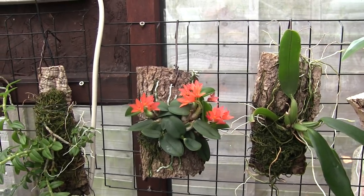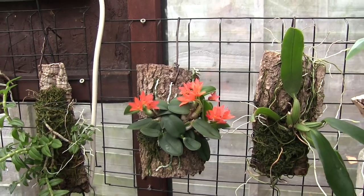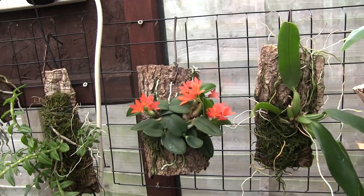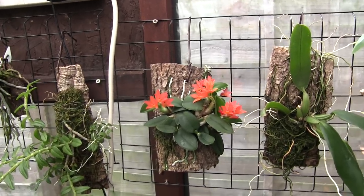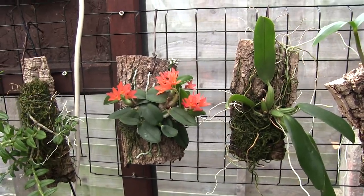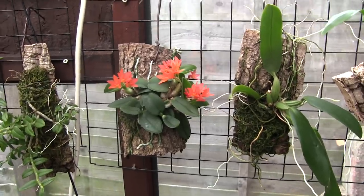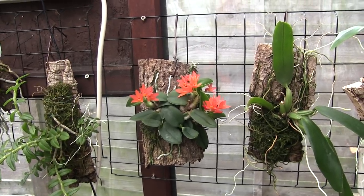Hi, this is Roger, thanks for dropping by. This is part two of my benchmarking process, which as I said in part one, these pair of videos are primarily for me because there are certain plants I want to monitor their growth through the winter. By filming them now at the beginning of December, I can check them again at the end of February and compare and actually see what sort of growth on those chosen plants I've got through the winter.